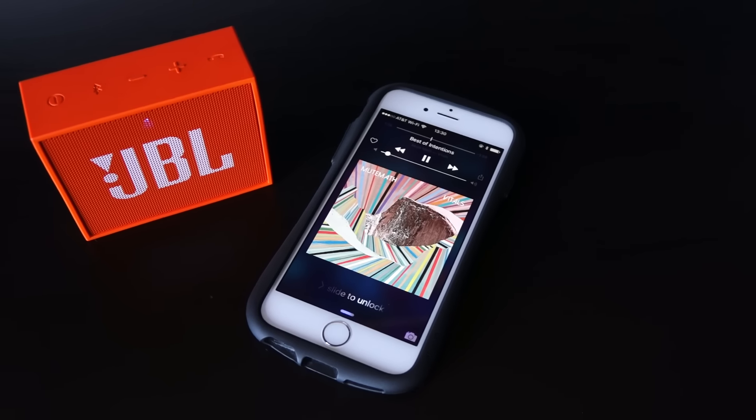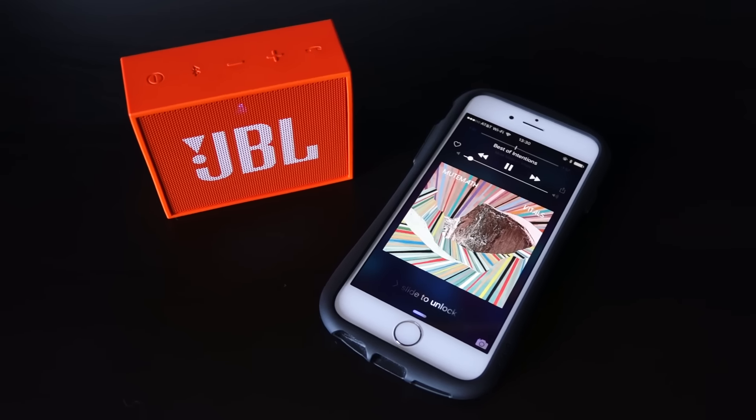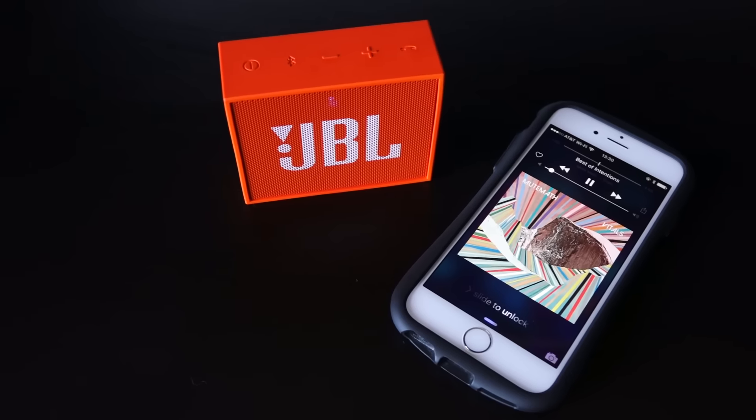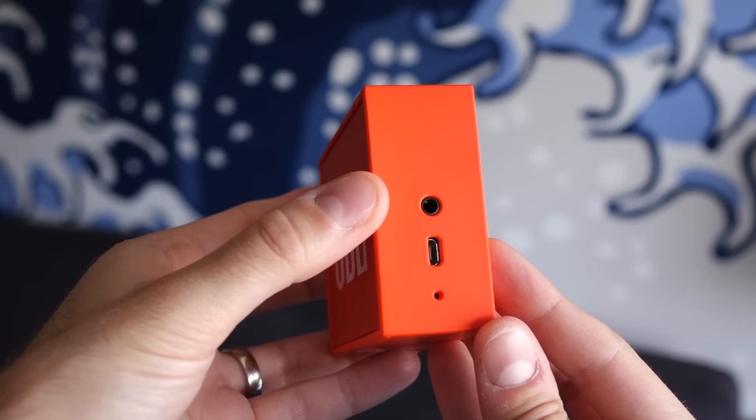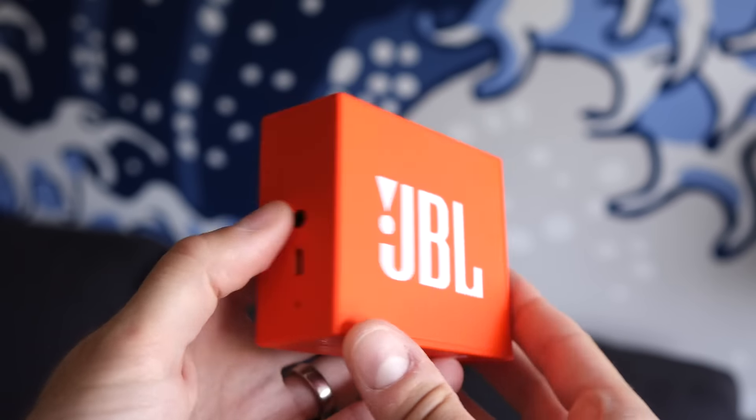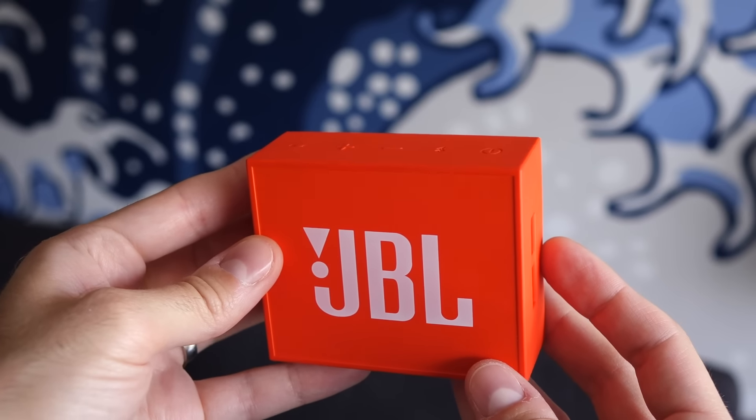Pairing the thing is quick and easy. It'll show up on your device, and when you connect, the LED on the front will turn blue to show you're good to go. And that's about it — it's super simple. No bells or whistles, just plays audio and takes phone calls.